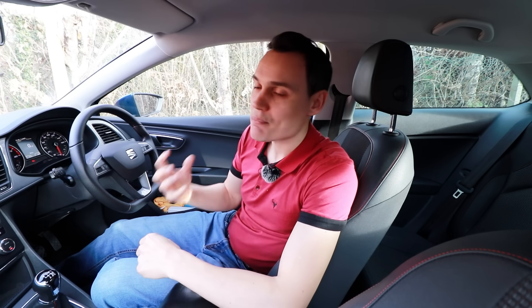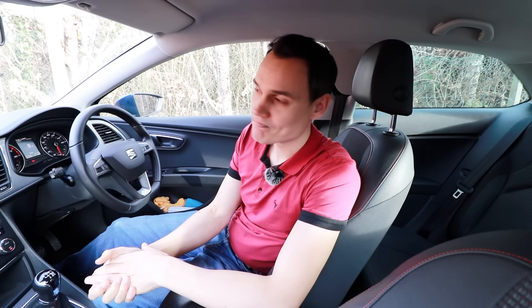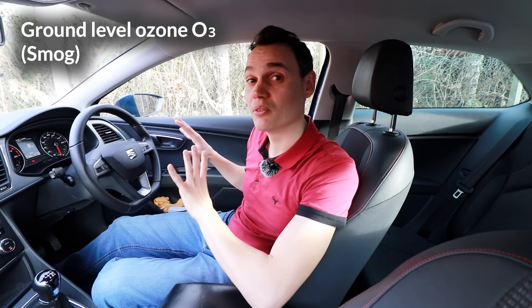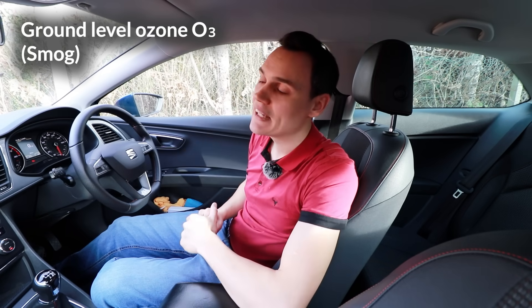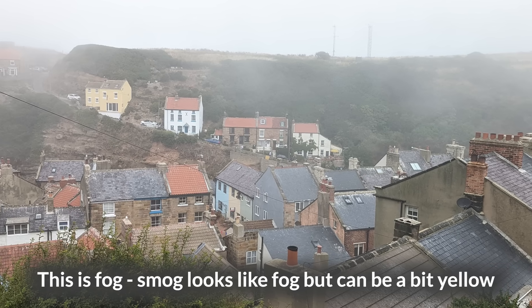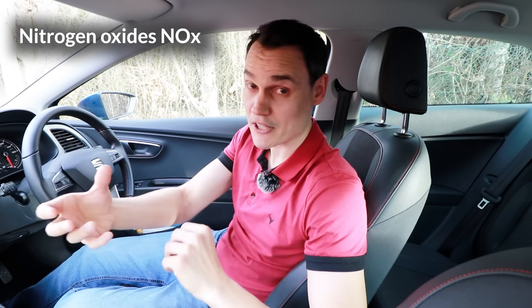Short-term exposure to NOx can cause inflamed airways, it can increase your susceptibility to respiratory infections and allergens, and it can exacerbate existing heart and lung conditions. Also, nitrogen oxides create ground-level ozone, which is harmful to human health — it can cause a wide variety of different inflammations and it can cause asthma attacks.